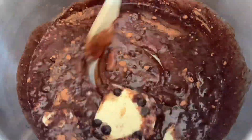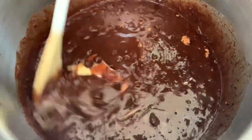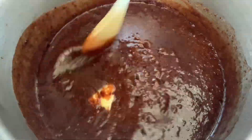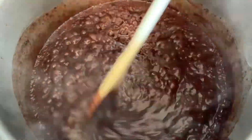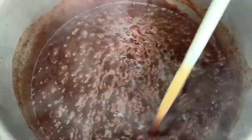Stir it over medium-high to high heat until everything is combined and the butter is melted. You're going to want to bring it to a rapid boil and let it stay boiling for a couple of minutes, stirring frequently.